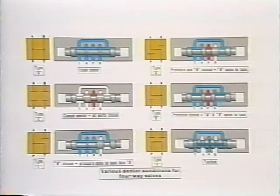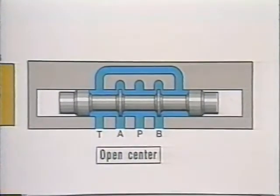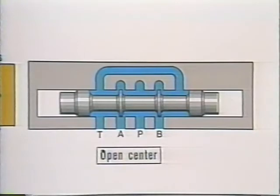We've shown the spool type valves in their two shifted positions. What happens when the spool is centered in the body is often the most important condition of all. Our first spool is called open center. It has very narrow lands which, when centered in the valve body, permit oil to flow freely between all ports. When centered, the system pressure would drop to what little it takes for the pump delivery to flow freely through the valve to tank. With all ports open to tank, a cylinder or motor could be moved freely by some outside force.